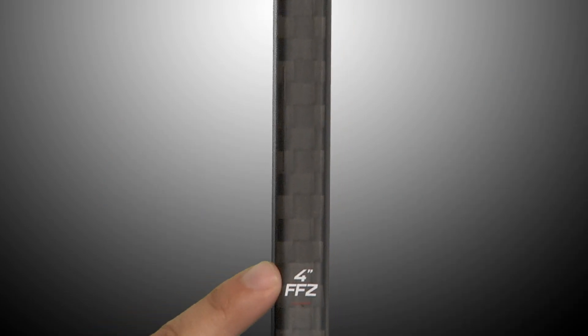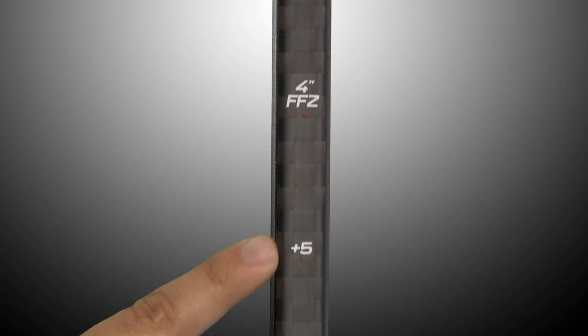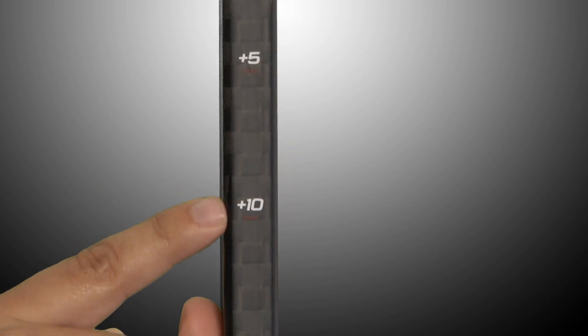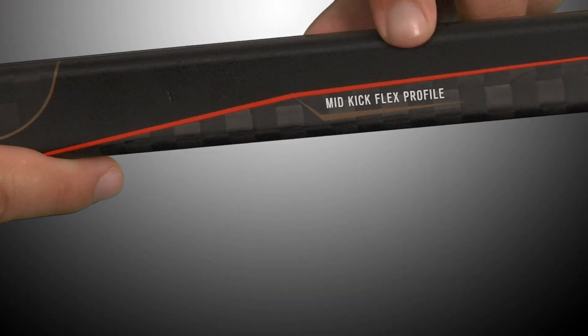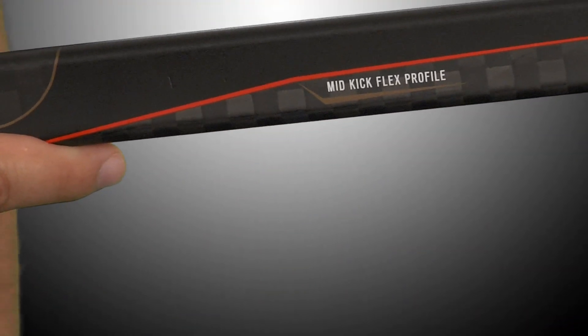FFZ allows the player to cut down the shaft up to four inches without affecting the flex of the stick. The T120 comes with a mid kick, which is ideal for the player that wants to unload heavy shots.